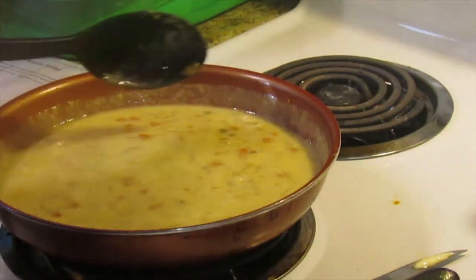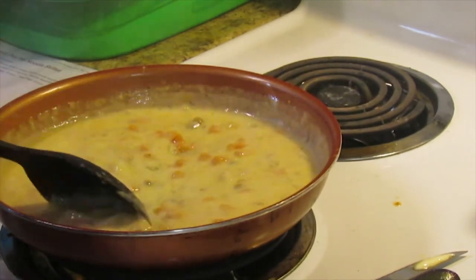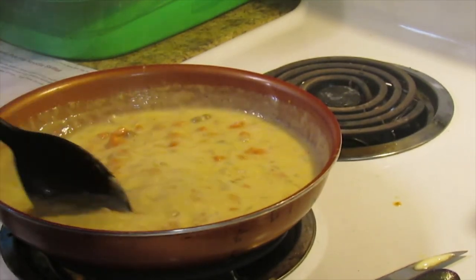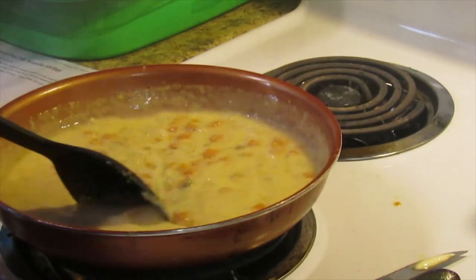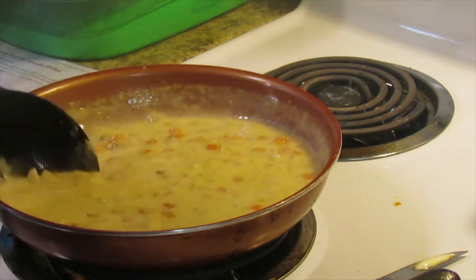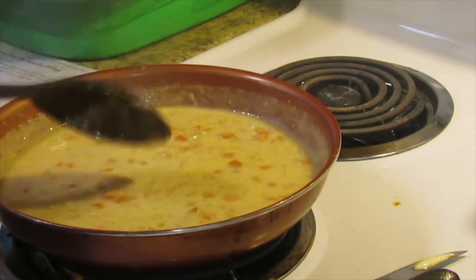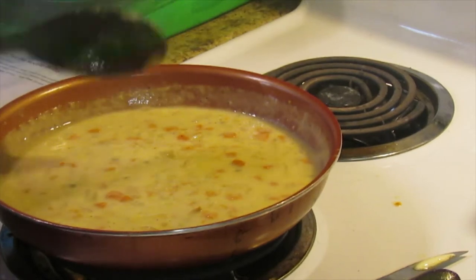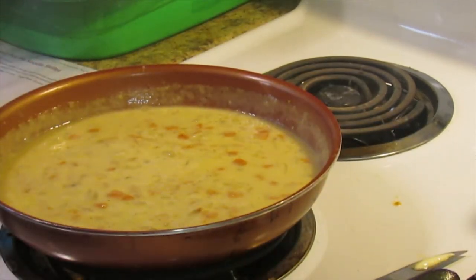I've been letting our mixture simmer — altogether between bringing it up to a boil and simmering, it's been almost five minutes. I can tell it has thickened up some. The recipe says to go ahead and add the pre-cooked noodles and the chicken to the skillet.